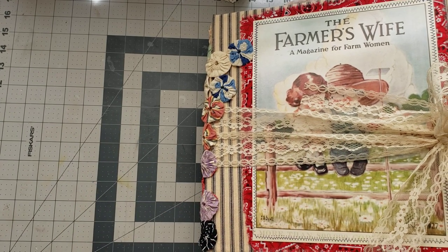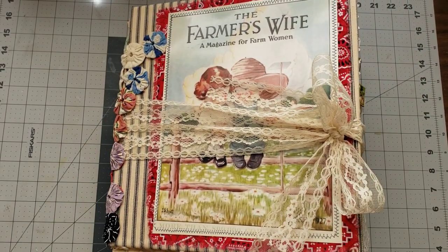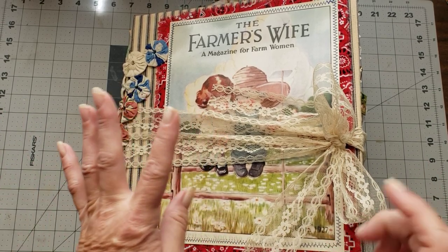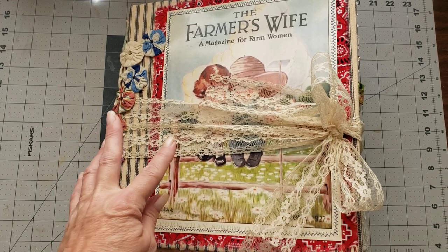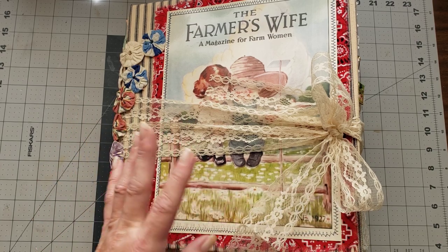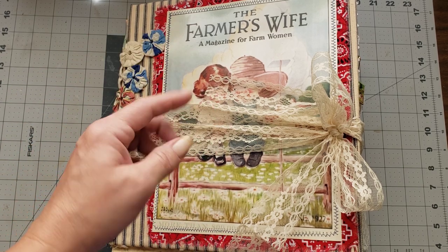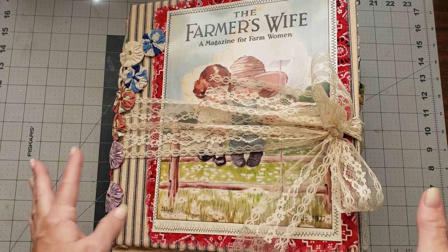I just thought we'd go ahead and do the flip throughs and get these in the shop so y'all can grab them. They're probably going to sell fairly quickly. This one is called the Farmer's Wife. I may put these all in the same listing with a drop-down menu, so you can find it listed as the Farmer's Wife.